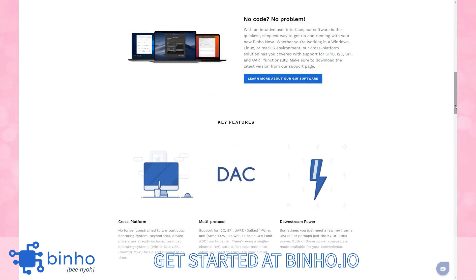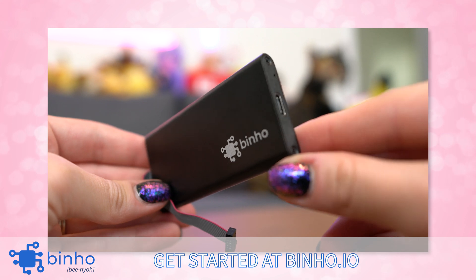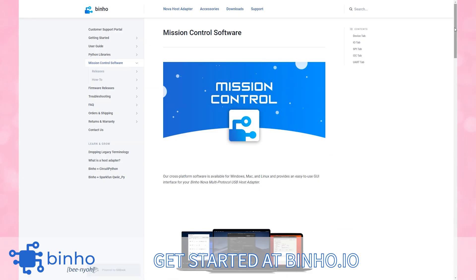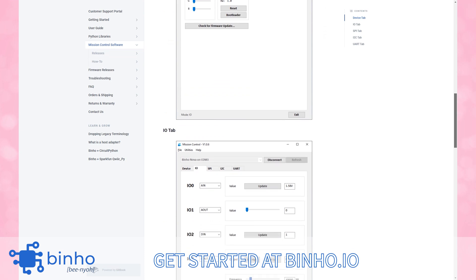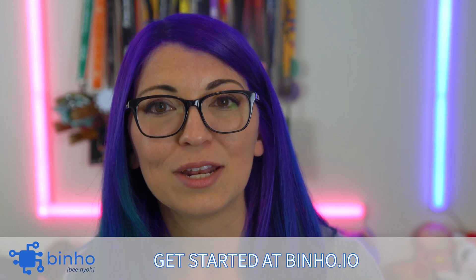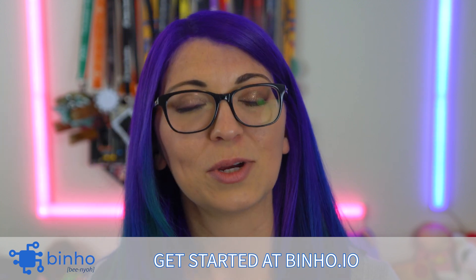The Nova host adapter works wherever you work. You can simply open up a com port with your favorite terminal application or even automate control with Python. Binho has accessory boards for ecosystems like Feather and StemAQT by Adafruit, Qwiic by Sparkfun, and MikroBus by MikroE. You don't even have to be technical either. Binho has intuitive desktop software supported on Windows, MacOS, and Linux. It's even been featured in AmpHour, Embedded Muse, and Hackster. So if you're an engineer, a hobbyist, or a student, working with hardware just got a lot easier. Learn more by visiting Binho.io and I'd like to thank Binho for sponsoring this video.